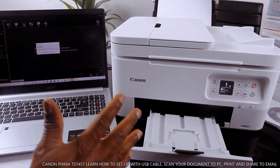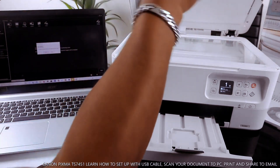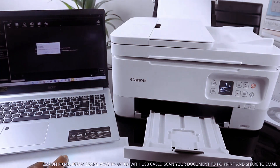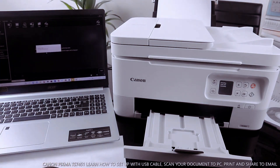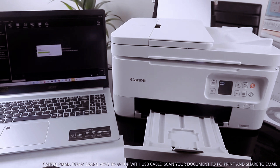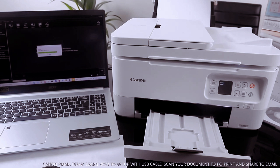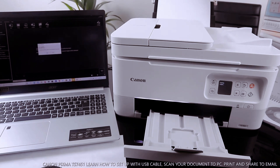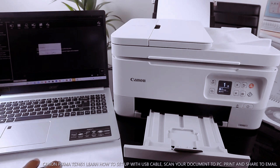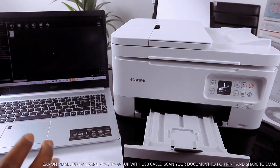This document is now scanned. For the second one, place it on the scanner, close it, and click scan again. When you finish, click exit.